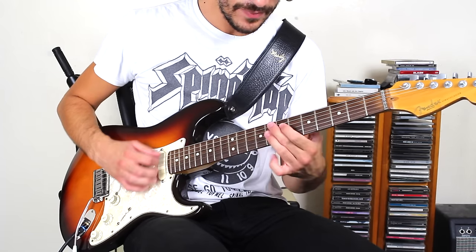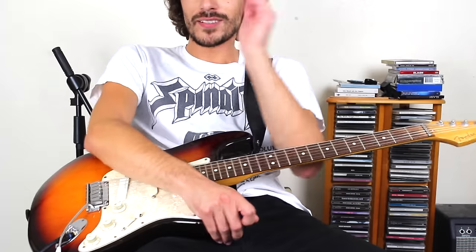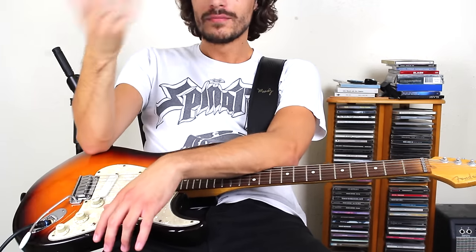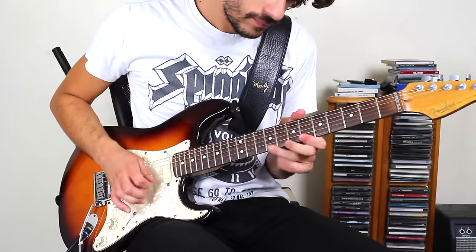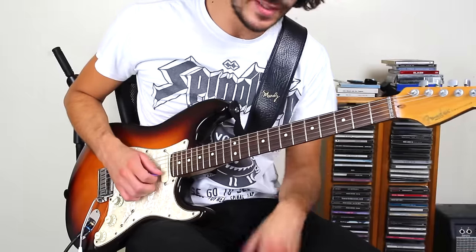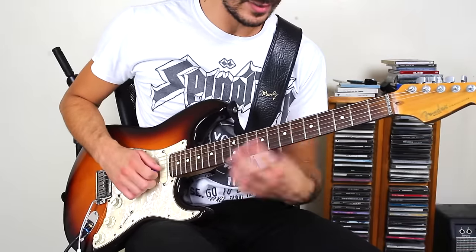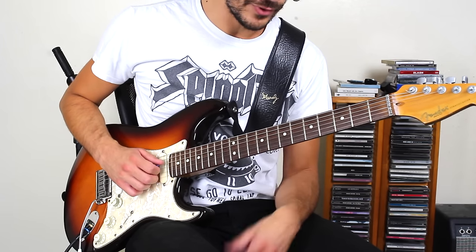Basically what he's doing there, he's playing in the key of F major pentatonic. That's the five chord for B flat. So he's, like I say, playing over the changes. To finish it, that's six to seven on the third string, and eight on the fourth string, which is the B flat again.